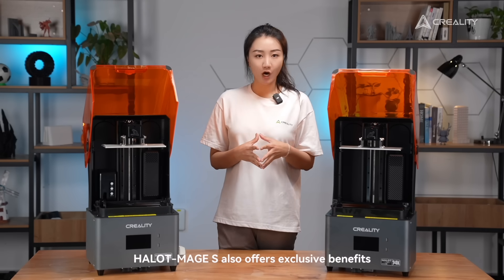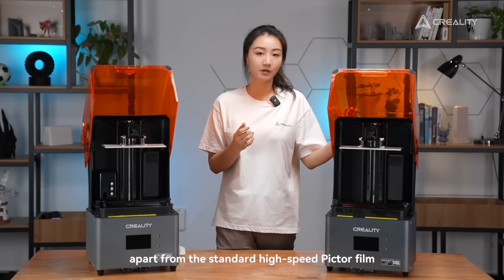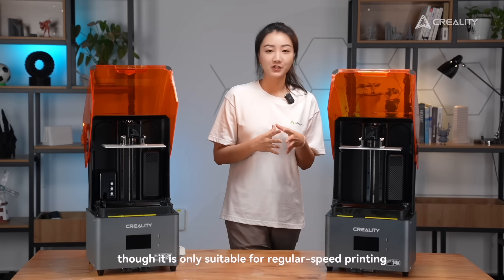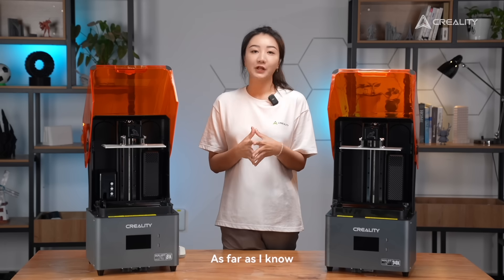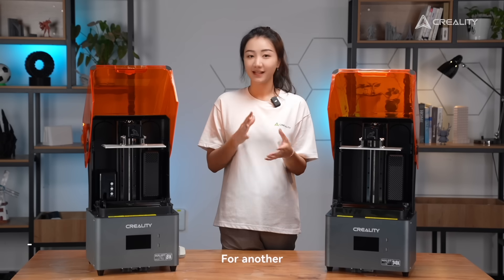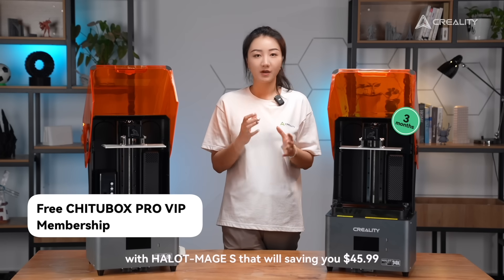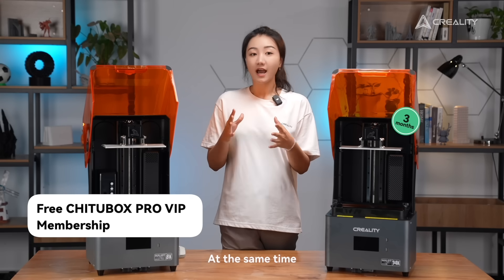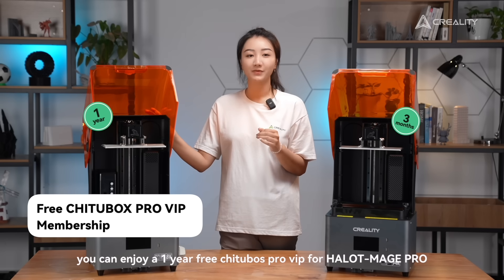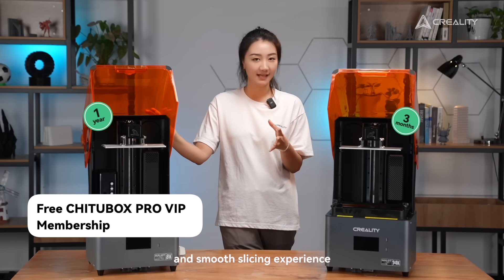HelloMage S also offers exclusive benefits. Apart from the standard high-speed nFEP film, you can get a quality spare FEP film for replacement, though it is only suitable for regular print speed. As far as I know, most users prefer the best print quality over speed, so that means a lot. Additionally, you can enjoy a 3-month Chitubox VIP for free with HelloMage S, saving you about $45.99. At the same time, you can enjoy a 1-year free Chitubox VIP with HelloMage Pro. As the most popular resin slicer, it will give you a professional and smooth slicing experience.